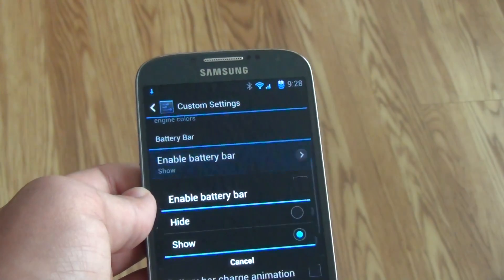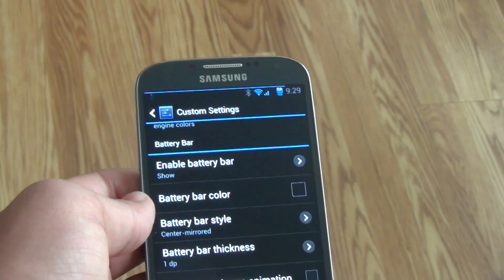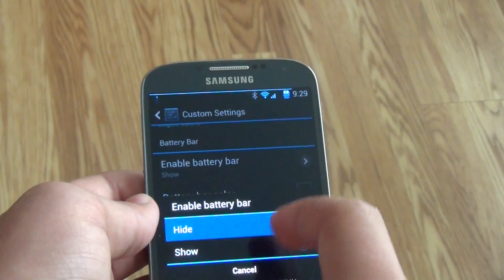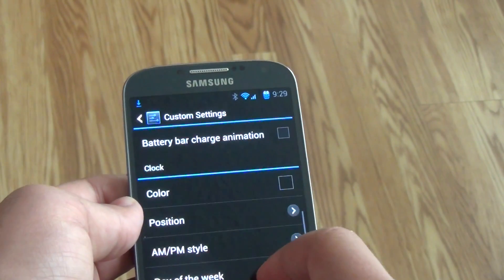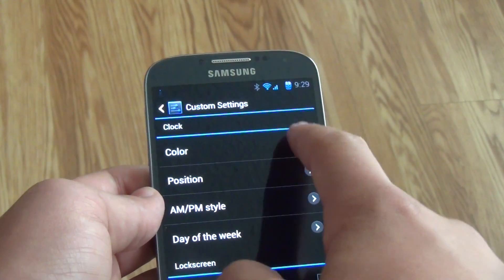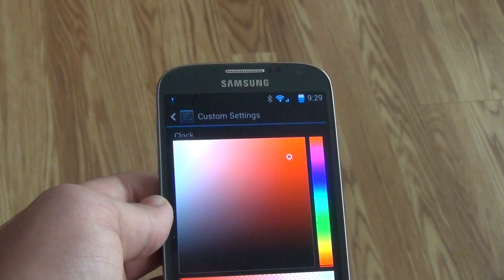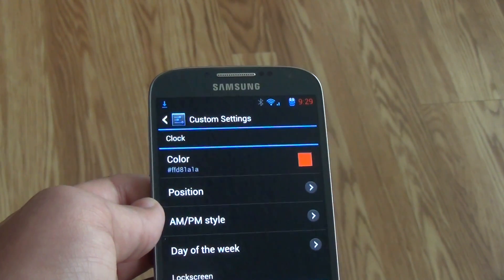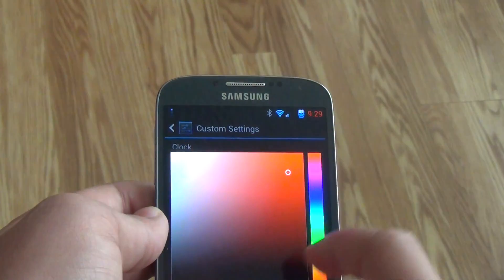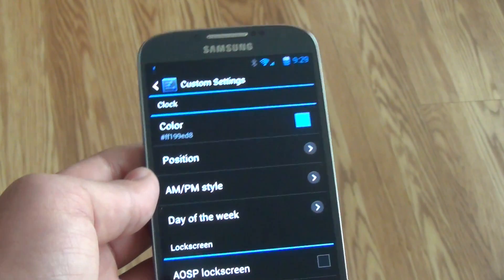Next, we have the battery bar, which is from MIUI. As you can see, it's at the top and it's a bar that shows how much battery percentage you have left — that's also customizable and you can change colors. Under that, we have the clock, which is also highly customizable. Here I'm going to change it to red just as an example, and as you can see it changes with no problem. There are many different color options available.